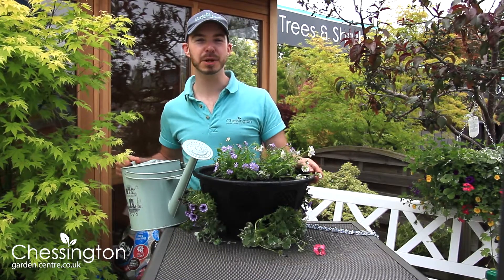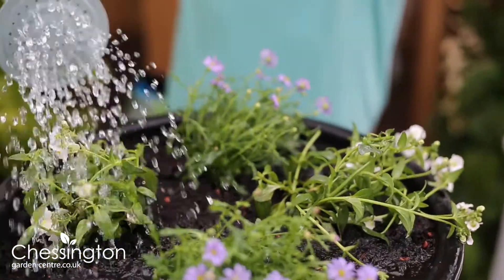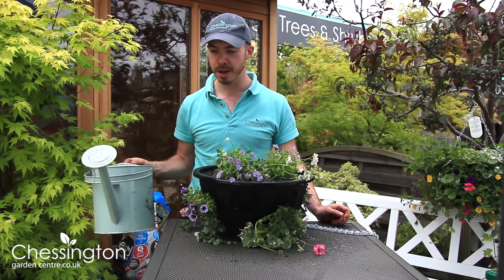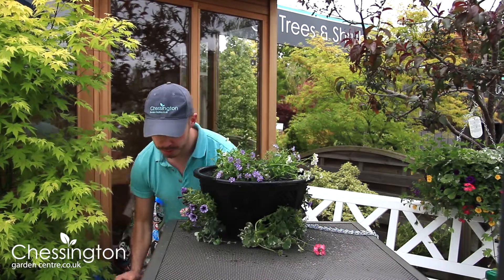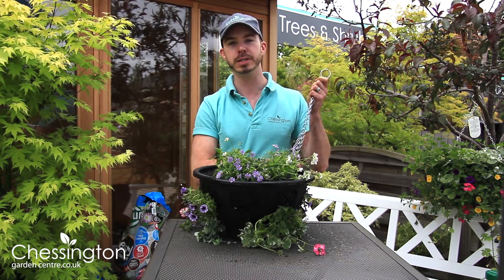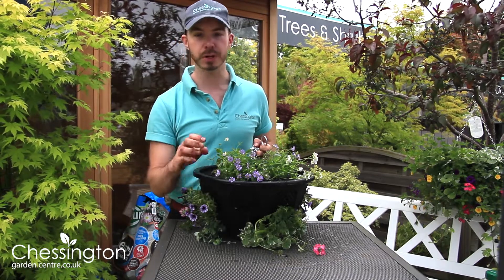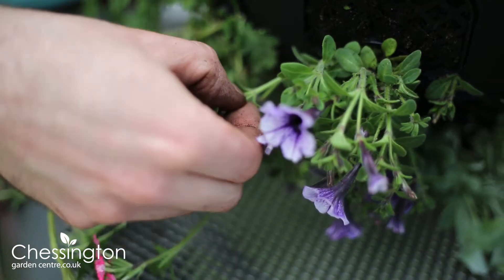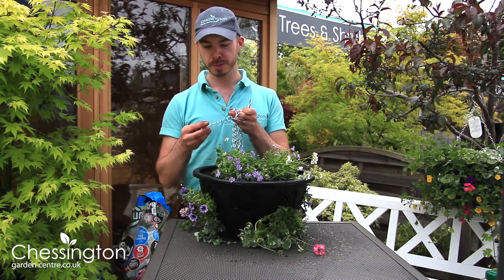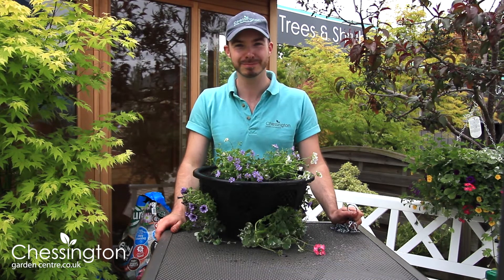Our basket's completed. The last couple of jobs are to give it a really good water in — I'm using a watering can with a very fine rose on — just to make sure all of those roots are bedded in nicely. Keep it watered throughout the summer, don't let it dry out, and it's worth giving it a liquid feed every couple of weeks throughout the season to keep plenty of flowers producing. Also, to keep it looking really good, go through it and deadhead any flowers that are finished and you'll have a fantastic display all summer long. Just pop on the chains and you're ready to hang your basket up and enjoy. Thank you.